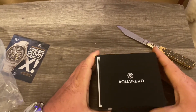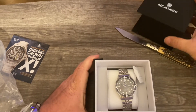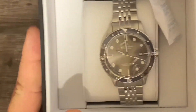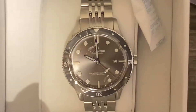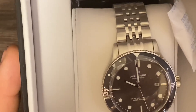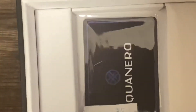Nice box. So these are quartz watches — 200 meters or 660 feet water resistance. Got the warranty card down in there and the famous 'do not eat' silica pouch.